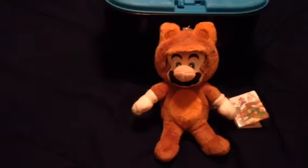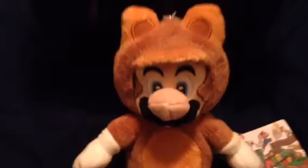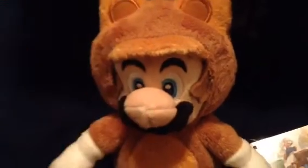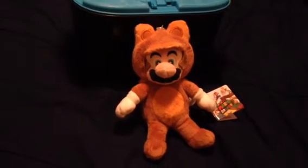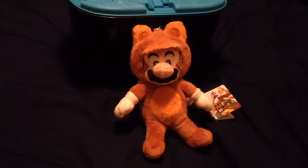So what do you think about this Mario plush right here? It's the Tanooki Mario. Let me know in the comments below. Alright, Super Mario fans, I'll see you next time in the next video.